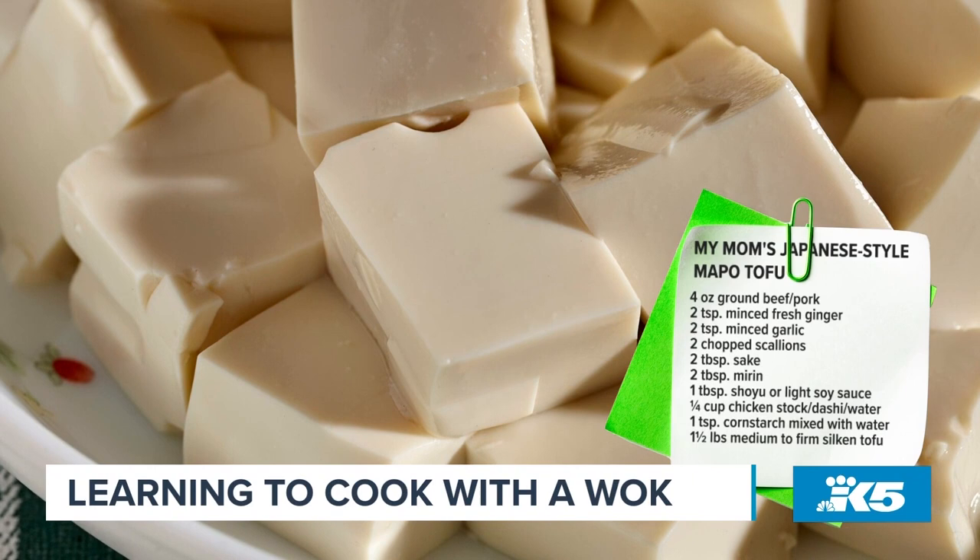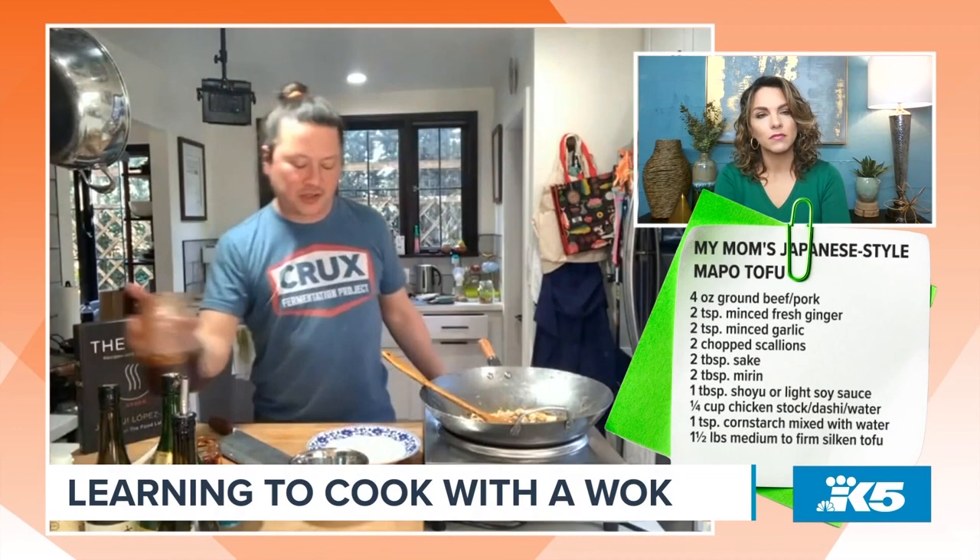Finally, we're going to add tofu. You can use a soft block-style tofu or firm silken tofu. Do you drain your tofu, by the way? I don't press it or anything — I don't do it in paper towels — but I definitely drain the water off of it. If you have a very low spice tolerance level, which a lot of Japanese people do have, you can leave it just like that.